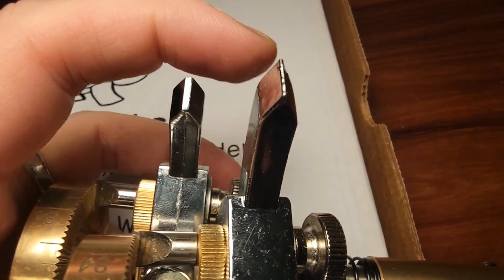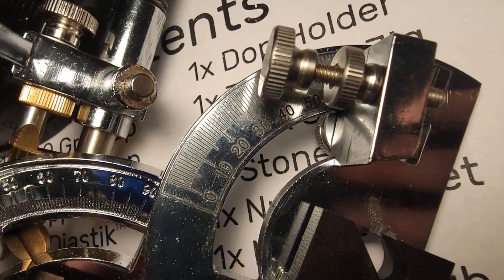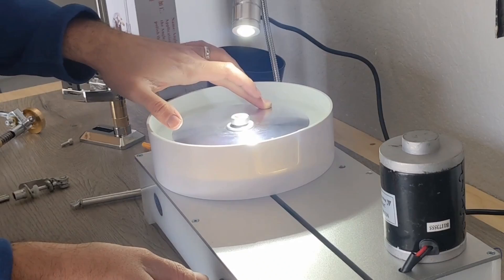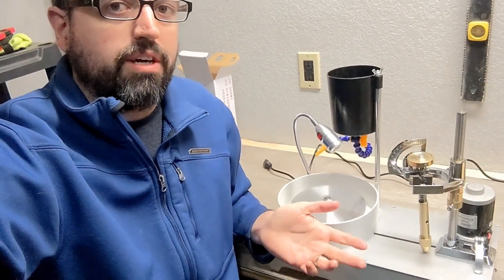I recommend their machine because it has several important fixes and improvements over the similar-looking generic model sold by a million other sellers. I think they may have seen this excellent video by Patrick Donahue about an older model and taken a lot of it to heart, so thanks Patrick — I think you made a real difference.